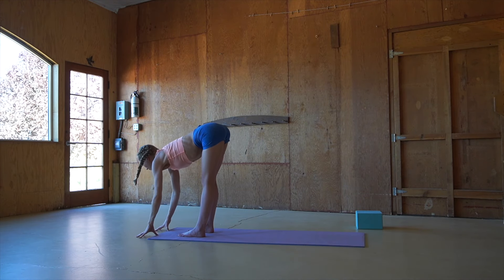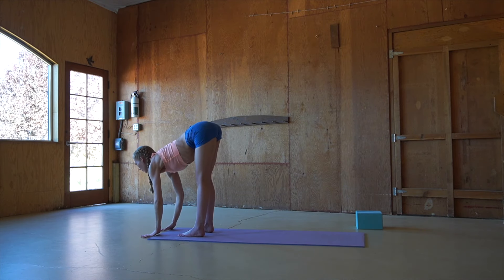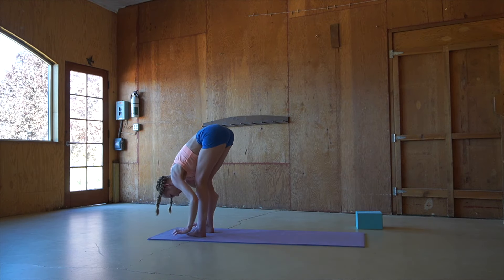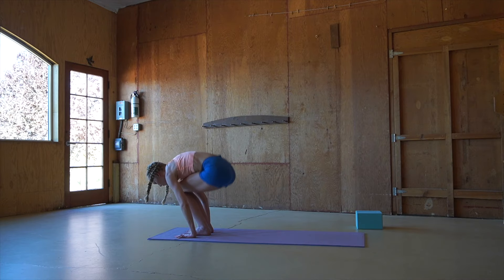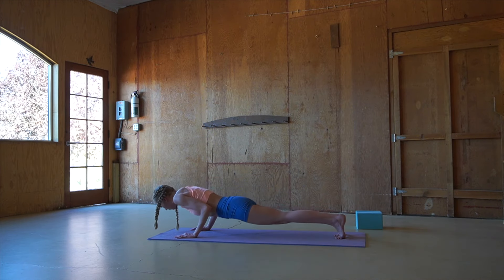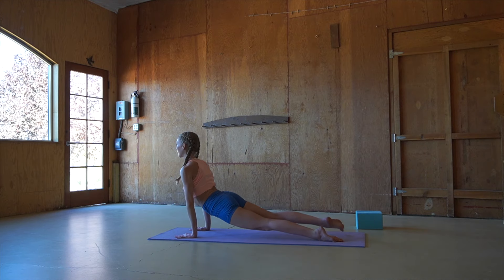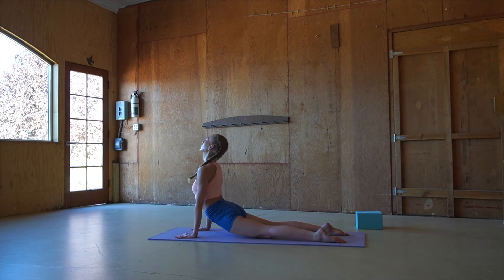Inhale, flat back, looking forward, exhaling, forward fold, planting the hands onto the mat and then floating back into chaturanga. Inhaling, upward facing dog, and as you exhale, rolling over the toes into downward facing dog.